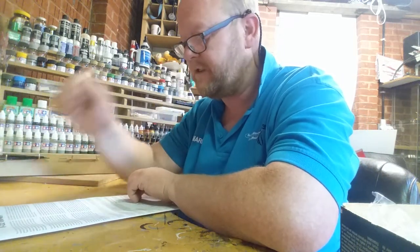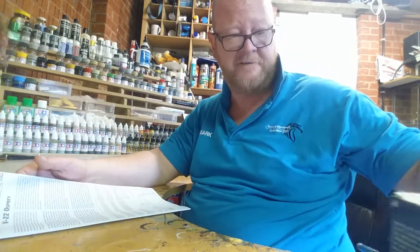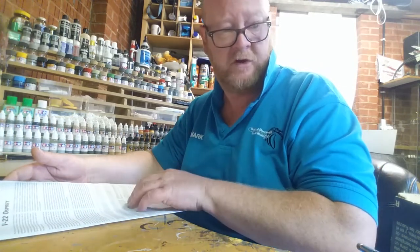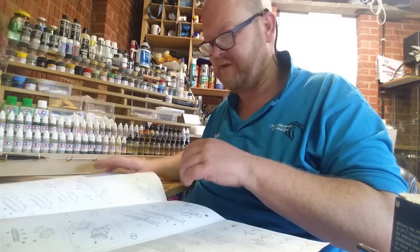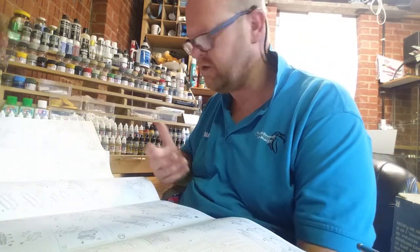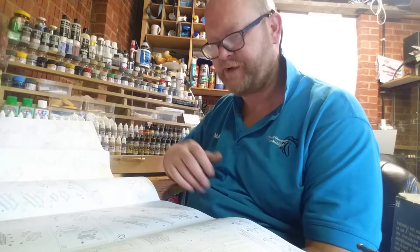Morning everybody. Just thought I'd have a quick look at this V22 Osprey from Italeri, 1 in 48. Not going to bore you with kit number and all that sort of stuff. I've wanted to build this for quite a while. I had it in my stash ages ago but I wanted an F-16 — a Tamiya F-16 — and they cost an absolute fortune, so unfortunately I had to let this go to contribute towards that. I was pleased at the time but I always kind of regretted selling it. I wish I'd have sold something else instead of this.